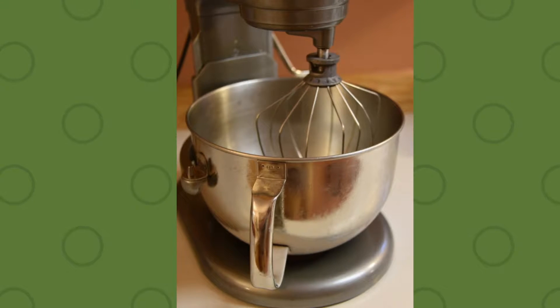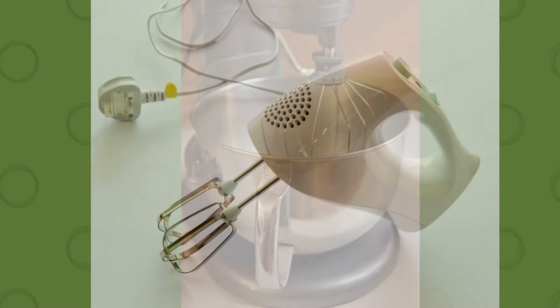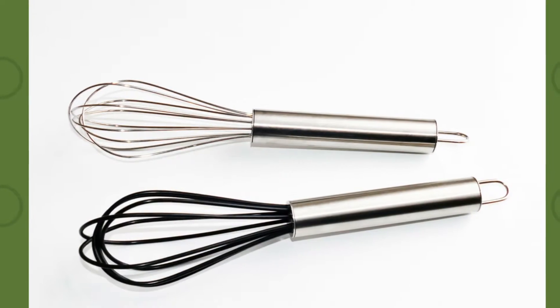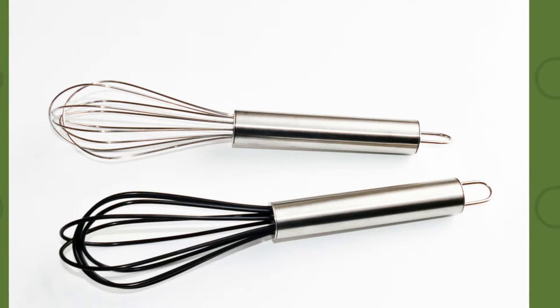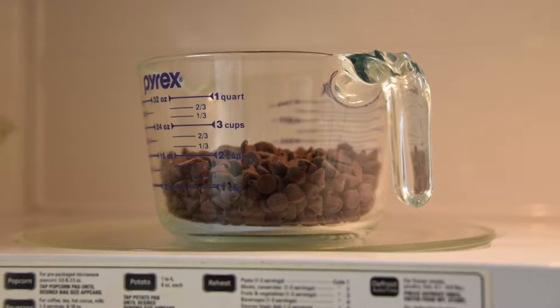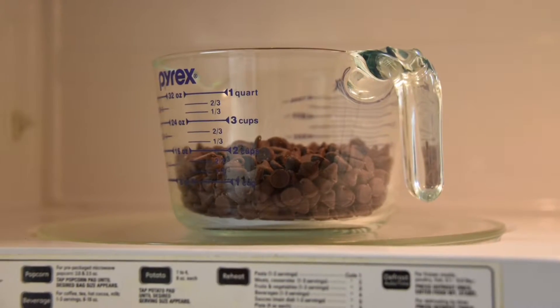If you don't have a kitchen mixer, a handheld mixer is an option. Don't have a hand mixer? A whisk could work well, just be prepared for several minutes of continuous and vigorous whipping. You will also need a microwave-safe bowl large enough to melt your chocolate, a spoon, and a rubber spatula scraper.